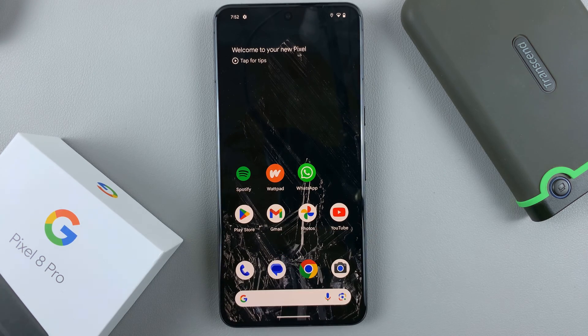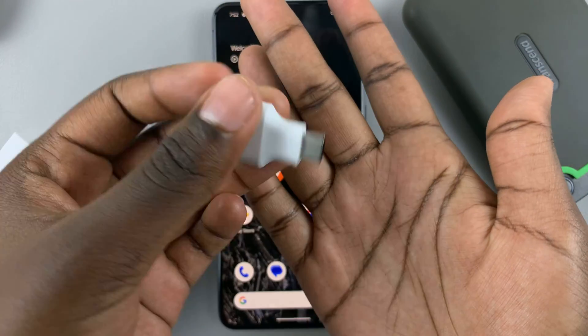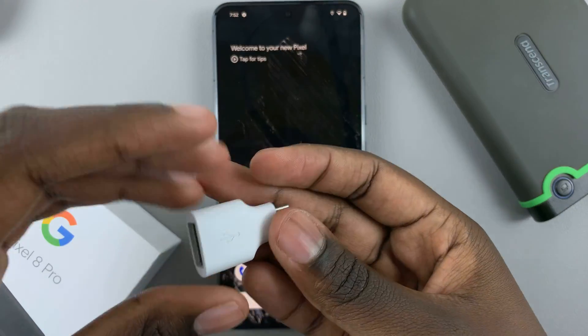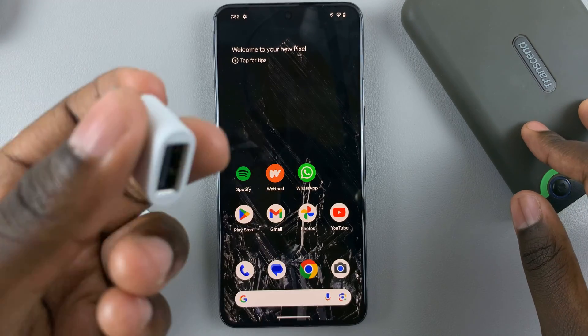So first, as you noticed when you unboxed your Google Pixel, it came with a Type-A to Type-C adapter. This is really useful, especially for when you want to connect external storage.